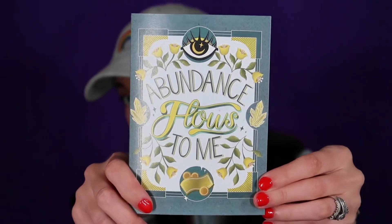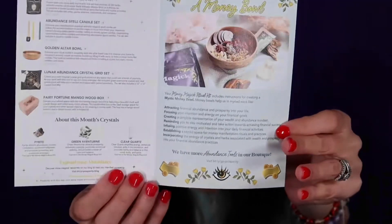You get a little card with every themed box — this one says 'Abundance flows to me.' When you open it, it shows you what's inside. The theme is abundance and prosperity. You have the Money Magic Ritual Kit, which explains what you can do with it, what it comes with, and gives you the value of it.